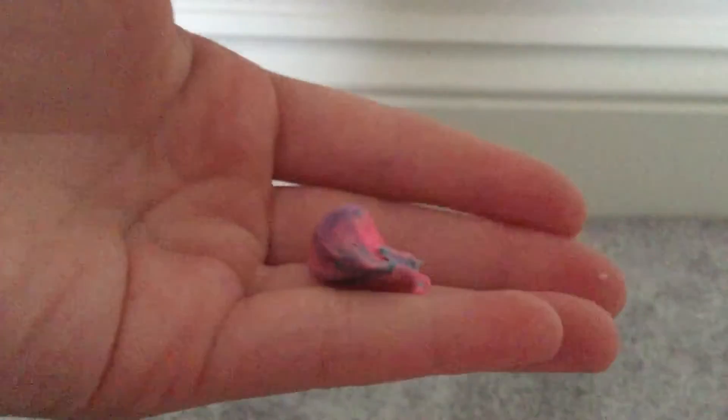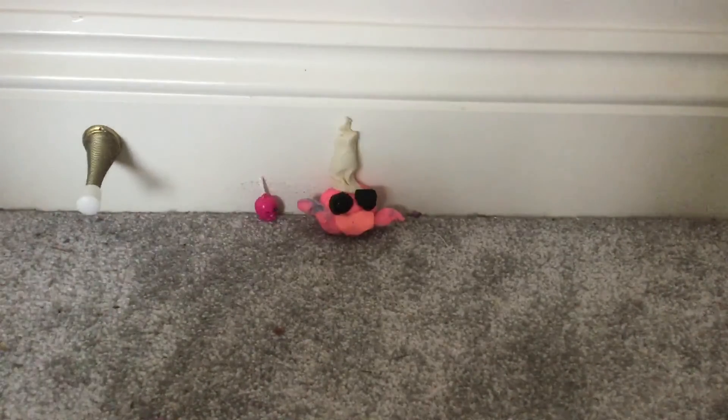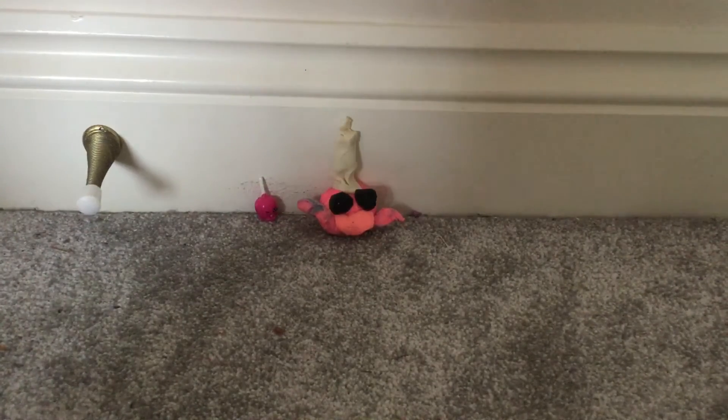Now I'm going to make the arms with this bit of play-doh. I've got a chunk, I'm going to split it in half, roll this chunk into a sausage and stick it there. And now I've got another chunk, I'm going to roll this into a sausage and stick it there for her arms.